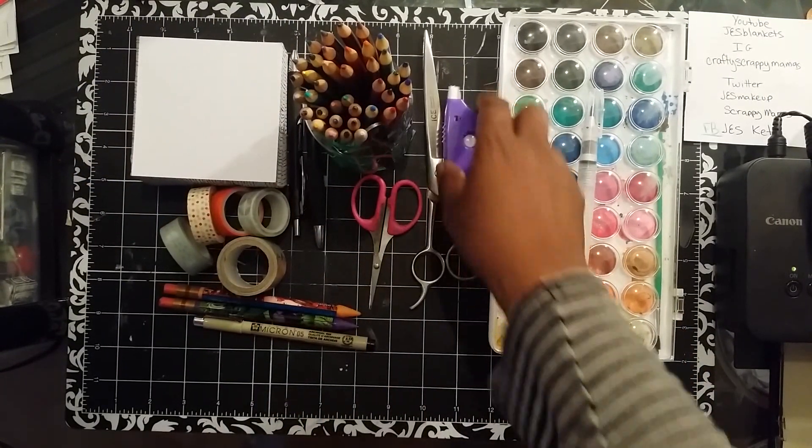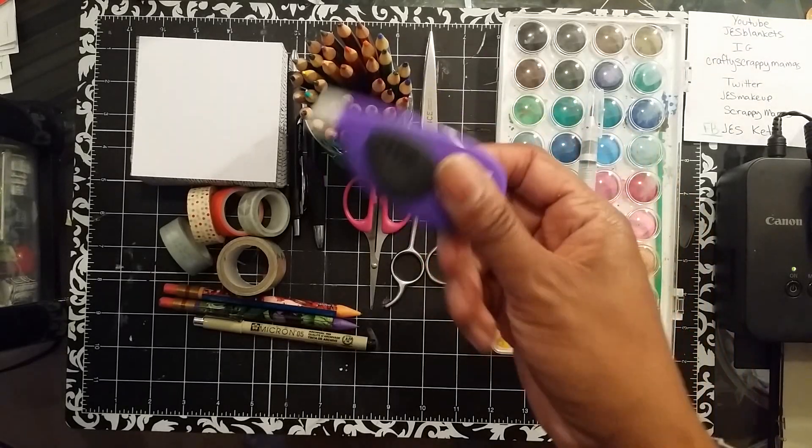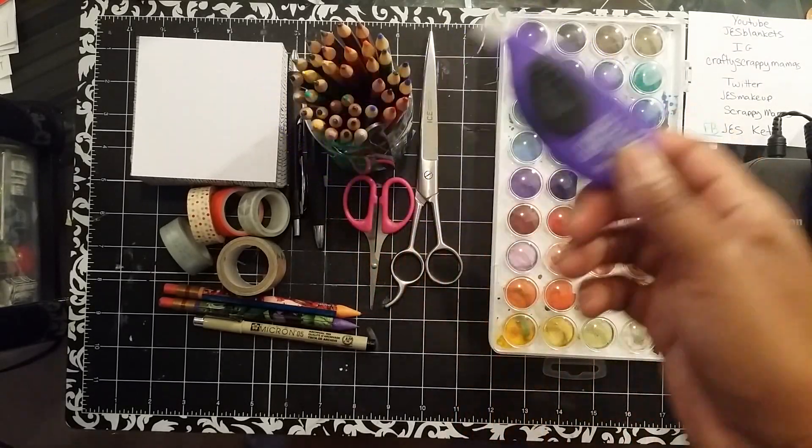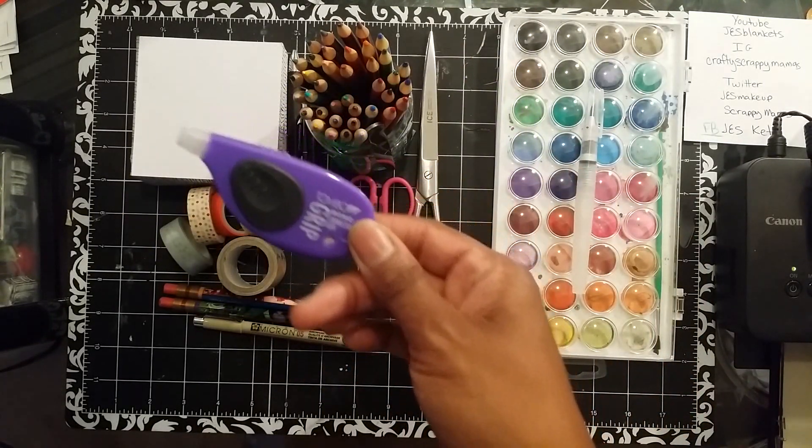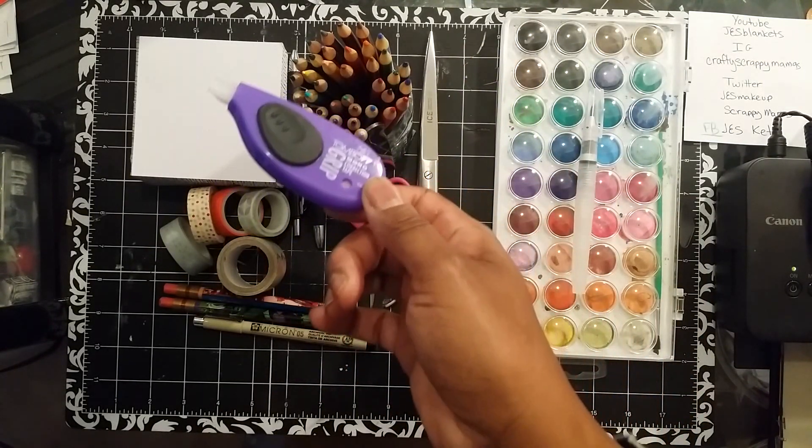Correction tape runner. Because even though I pre-write, I'm still super messy. If I'm not concentrating and I'm writing really quickly, it gets messy, and sometimes I can't even read what I wrote. So, correction tape runner.